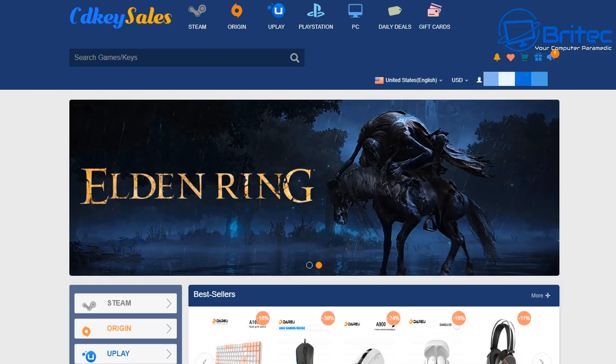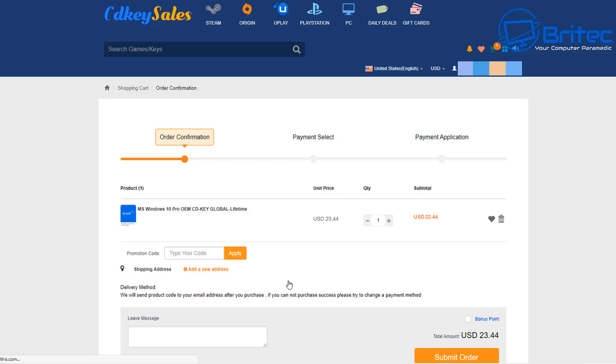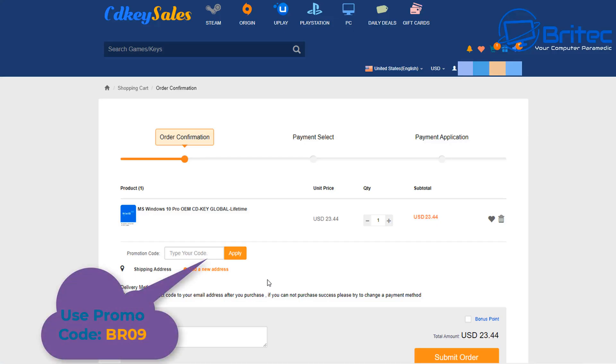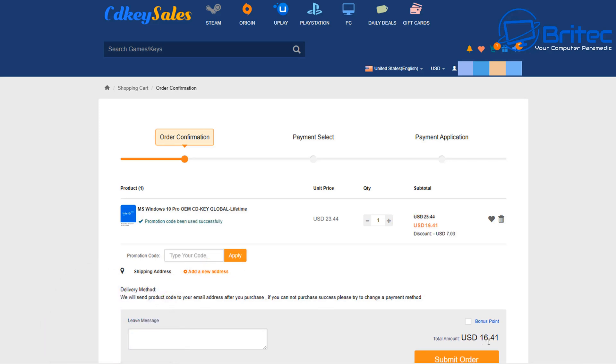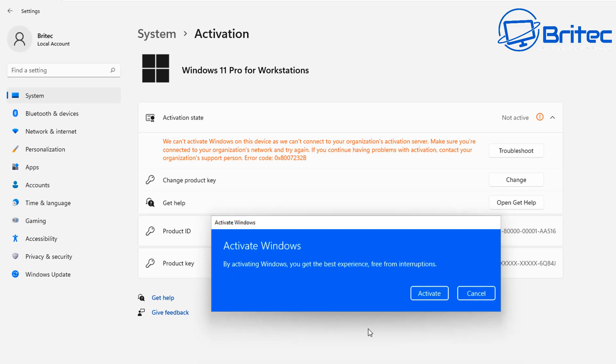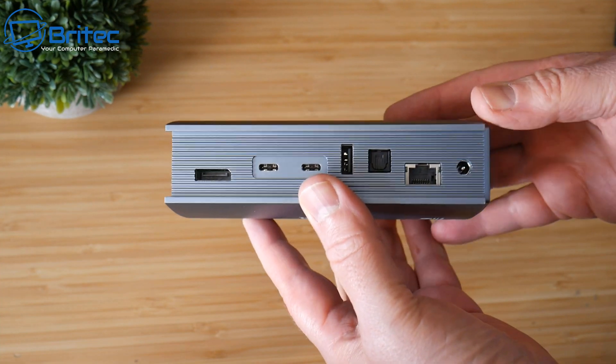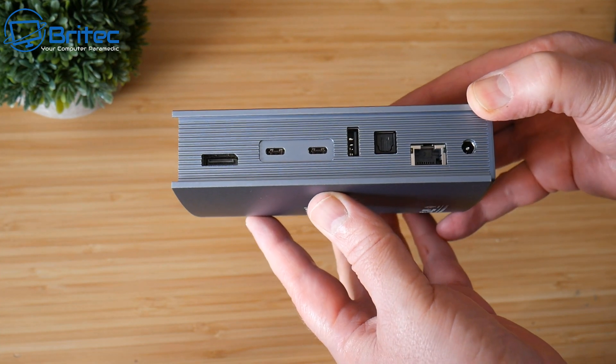Today's sponsor is CDKeyCells. If you're looking for a cheap Windows 10 Pro OEM key, use the links in the video description and use my promo code BR09. Apply this to your order, then go to Change Product Key on your Windows operating system, paste in that key and click Next, and it will activate your version of Windows 10 Pro or Windows 11 Pro. Links are in the video description.